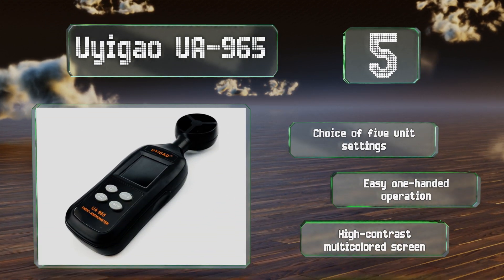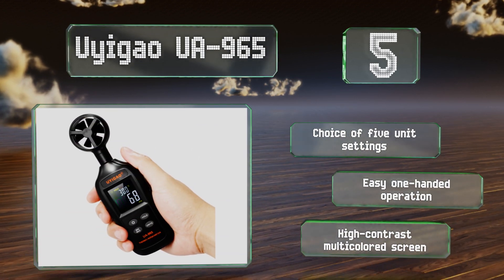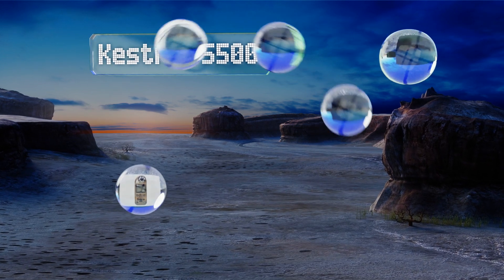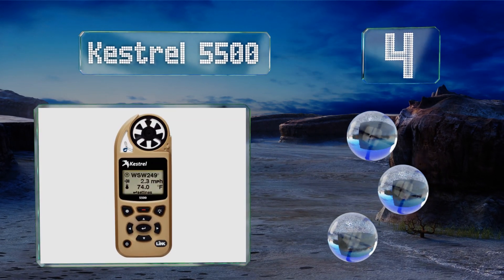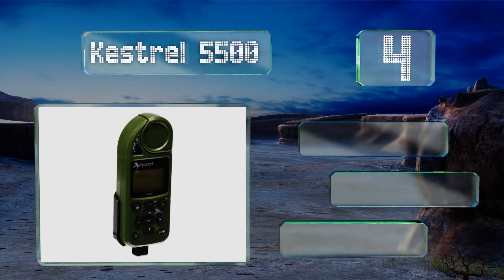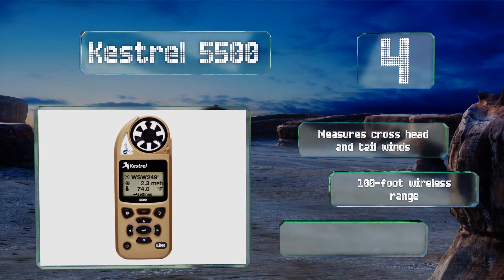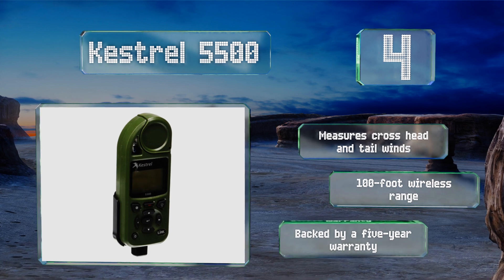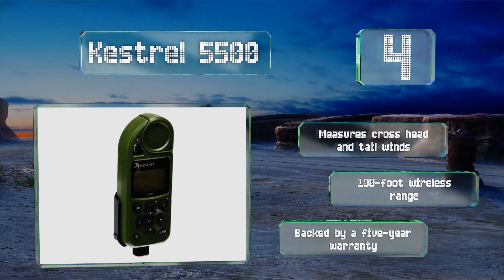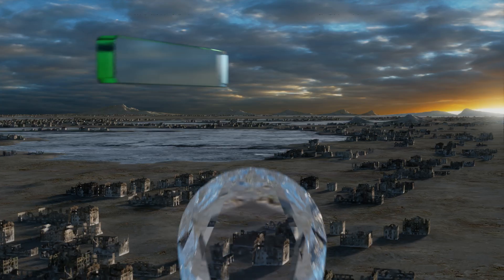It offers a choice of five unit settings, easy one-handed operation, and a high contrast multicolored screen. At number four, the Kestrel 5500 uses Bluetooth technology that works seamlessly with its included Link app, allowing you to wirelessly transmit your log data in real time. It's mountable and extremely accurate, IP67 rated — meaning it's virtually water and dust proof. It measures cross, head, and tail winds and has a 100-foot wireless range, backed by a five-year warranty.